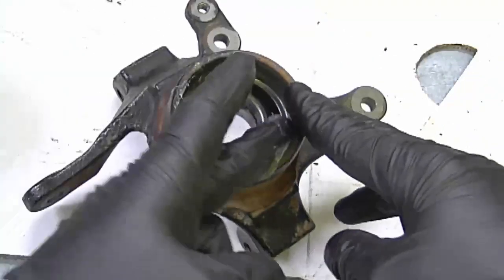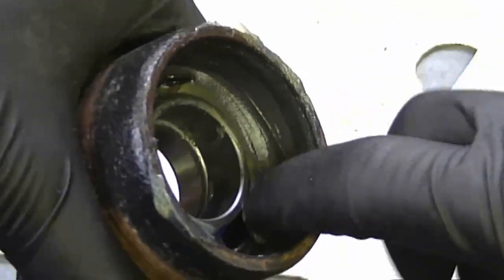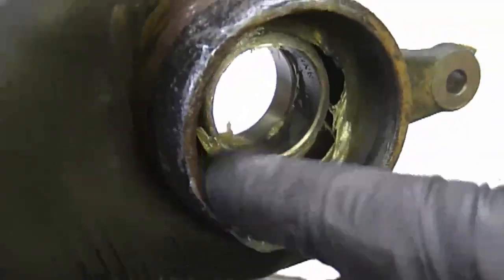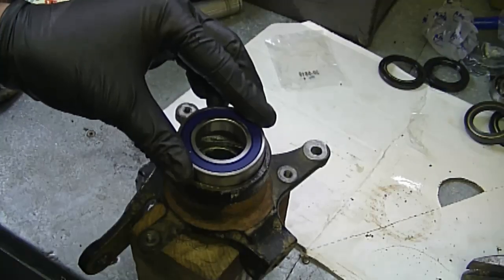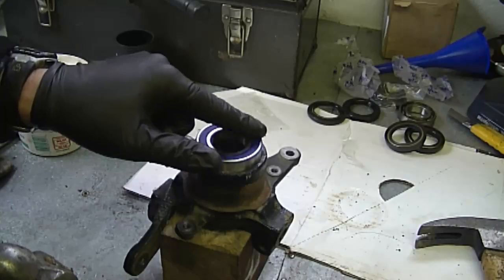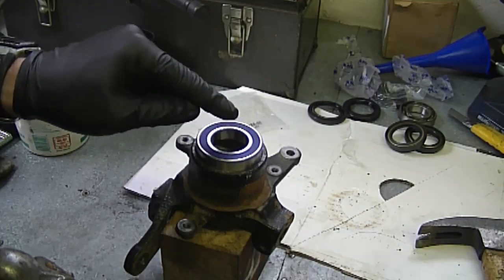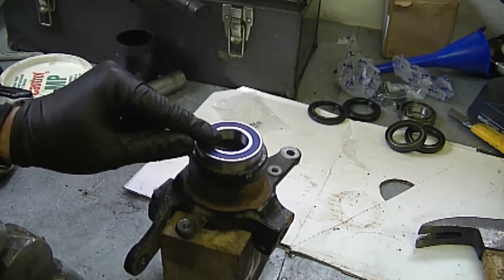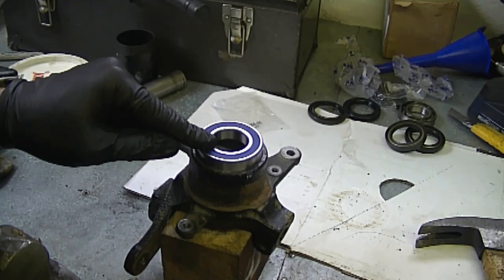I'm going to wipe some grease all around the edge where the bearing is going to slide in. Now I'm going to put this on a piece of hardwood, line up the second bearing, and start tapping it down evenly. Make sure you do not tap the inside part of the bearing or you could damage it.